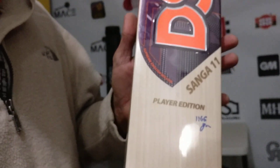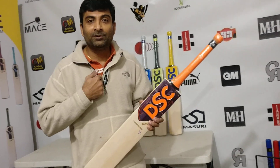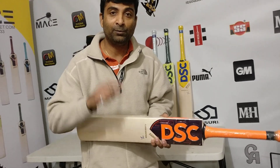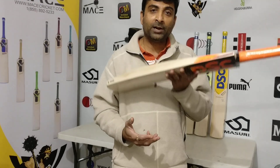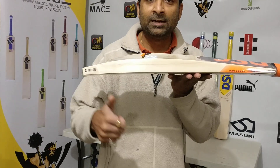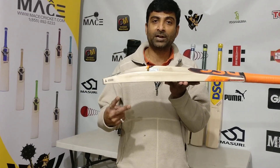Kumar Sangakara Players Edition cricket bat. Please keep watching the channel, keep supporting me — because of you I'm here. Share the video, like it, comment down below if you want to ask a question or have input on what I should cover. Keep supporting me until the next video — cheers, signing off, Nippon Joshi.